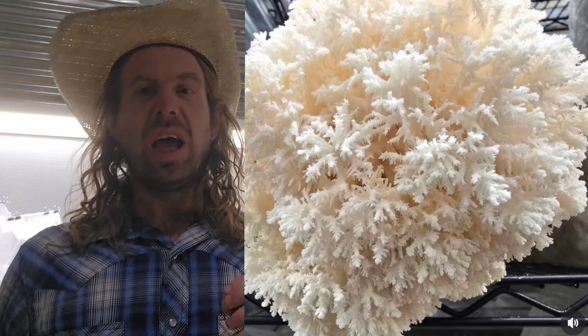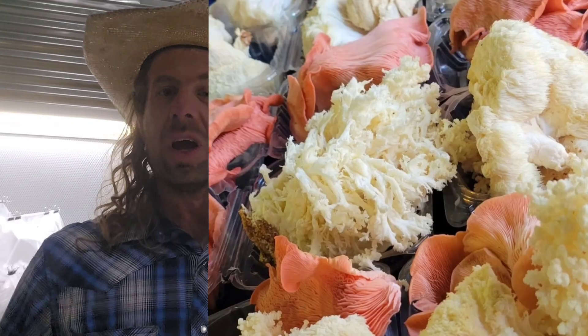I thought it was super cool — I'm growing lion's mane and this coral tooth mushroom, both neuro-regenerative, but with different neuro-regenerative compounds, so they can work synergistically for brain health. And then there's the looks. Just look at the Hericium coralloides — this thing looks amazing. Being a farmer's market seller with mushrooms on display, this fits the bill big time. It has this awesome coral-like shape, and I've had so many people do a double take — they're like, 'Are these seashells?' And I say no, they're mushrooms.